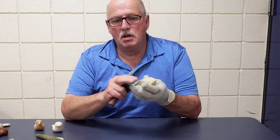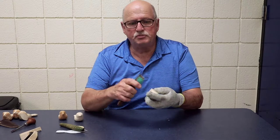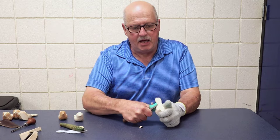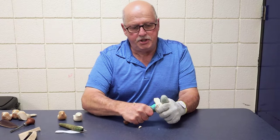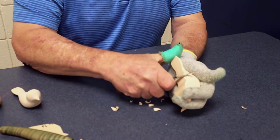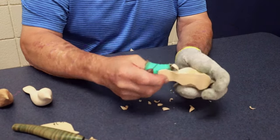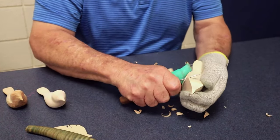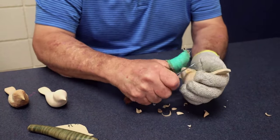I'll start by rounding the corners all the way around. You want to leave the beak and the tail for last, but I'll smooth everything else from there. I like to start around that neck because that's where you're going to need to remove most of the wood. So we start off by just rounding all these sharp edges off, trying to get a round uniform shape to the bird. We want to leave the tail and the beak last because they're so thin they're subject to break if we handle them too much.